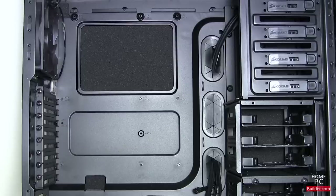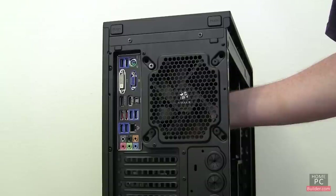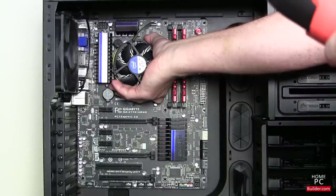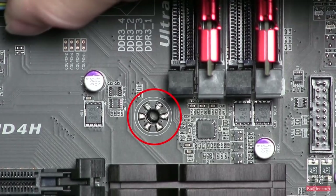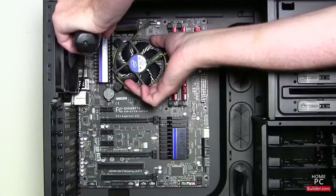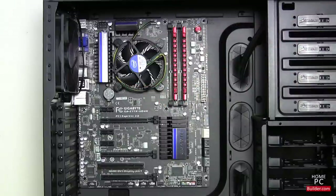To attach the motherboard, insert it into position and move it to the back of the case so the external connectors are sticking out the back. Laying the case on its side before installing the motherboard is the best way. You should see the risers through the holes in the motherboard. Put the first screw in the top left hole but leave it a little loose. This will hold the motherboard in place and still allow you to move it slightly in order to center the risers in the holes and add the remaining screws.